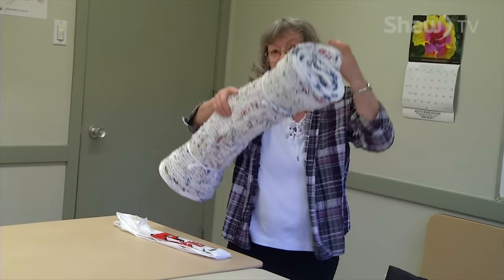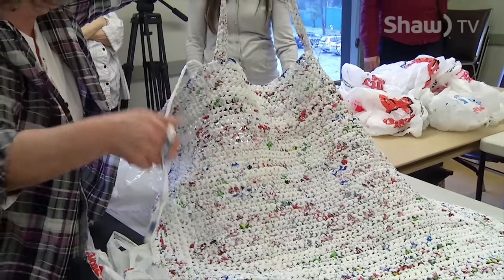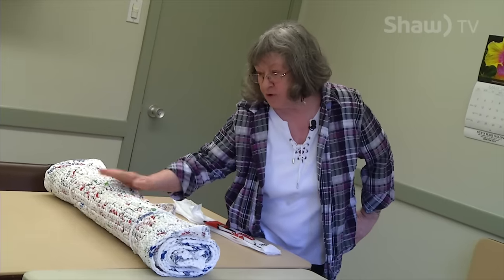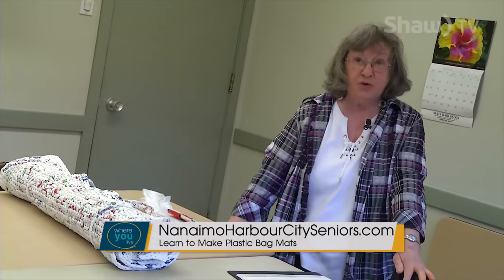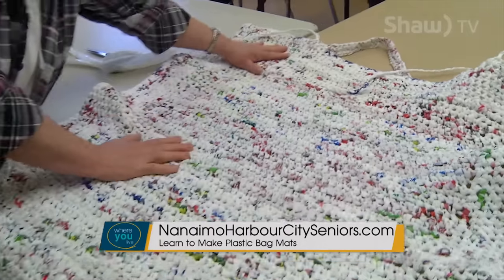They're very light and very warm — they'll keep you dry and keep the warmth from the ground or cement you're laying on. They would be great for the homeless, which is what we would like them for. So if people would like to learn how to do this, we would welcome anyone who would come and help us make mats for the homeless.